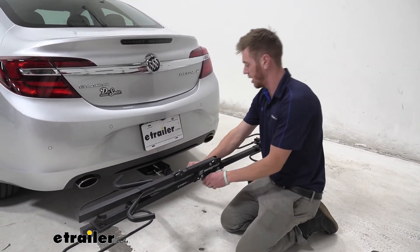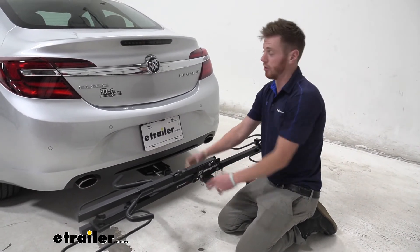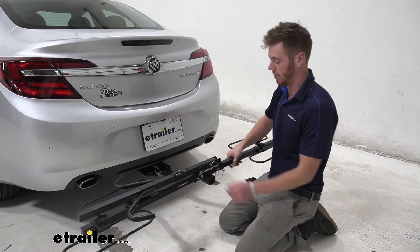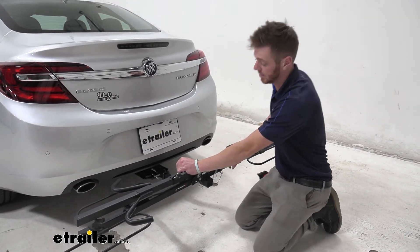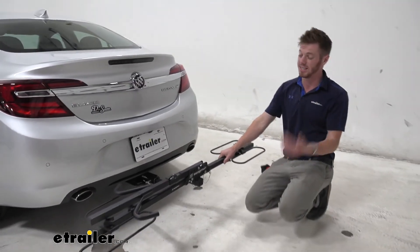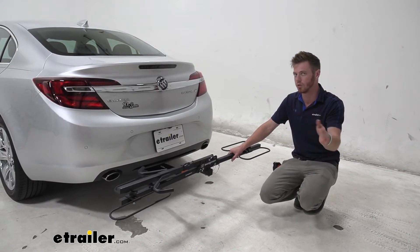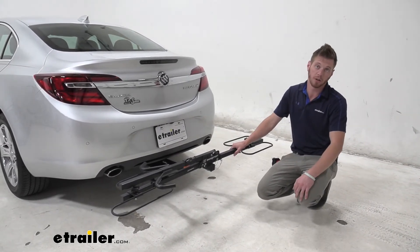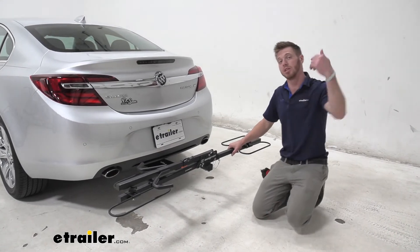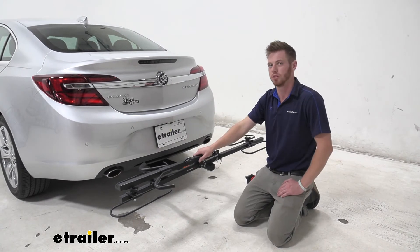Other than that, it comes with an anti-rattle bolt which completely eliminates the rattle. I'm shaking the car and the bike rack isn't really moving at all. So again, this is the Swagman XC2 — I think it's going to be the best basic bike rack you can get. If you don't need all the bells and whistles and just need your bikes to go to and fro, this is probably going to be your best bet. Again, I'm Adam with eTrailer. This was the Swagman XC2 on a 2016 Buick Regal.